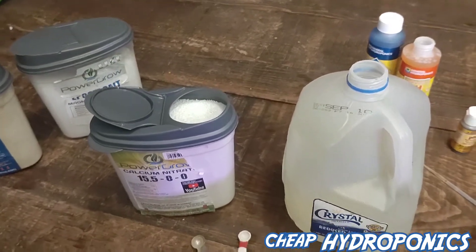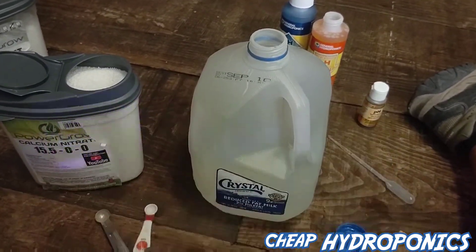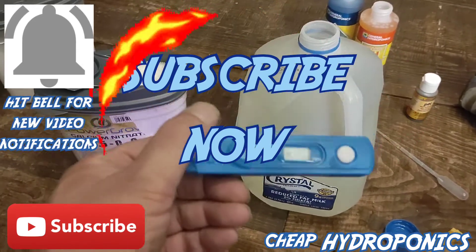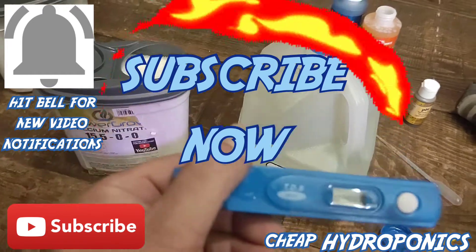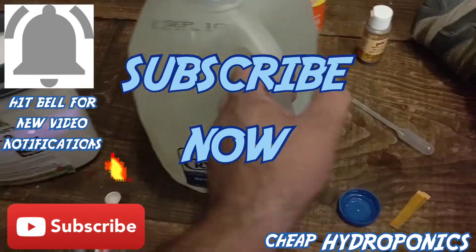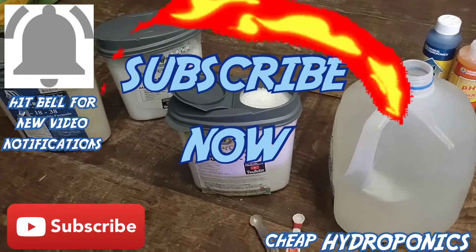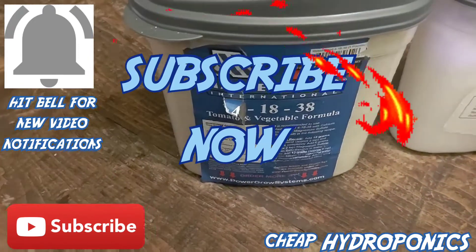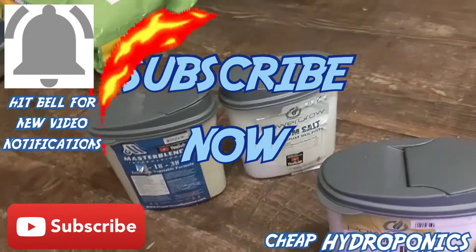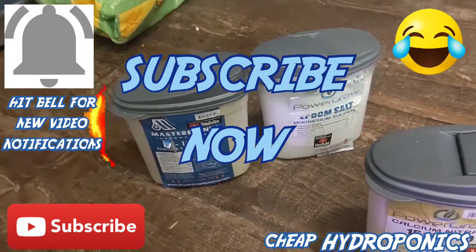For all the nutrients I've used, all of them are going to take a little bit of testing. You're going to have to test the pH - you always have to, even if you use an Aero Garden. You need to test the TDS because you don't know the strength of the nutrients. Even with Aero Garden you don't have to worry about pH as much, but you still need to know your TDS - it's important to know your nutrient strength. That was the Master Blend. I got these containers from the dollar store - one dollar each. Hit that subscribe button and keep on following me.